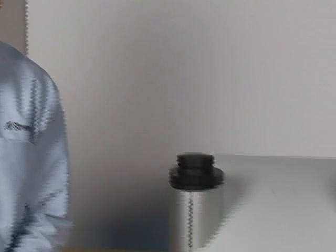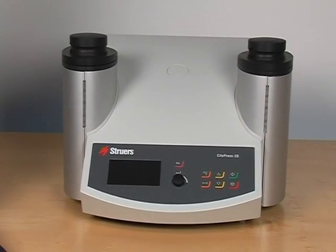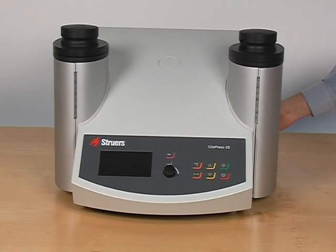Hello, we are proud to introduce CITAPRESS, the world's fastest mounting press. In the next few minutes we will take you on a tour into this remarkable product. CITAPRESS is setting new standards, not just in terms of speed, but in terms of ease of use and user-friendliness.